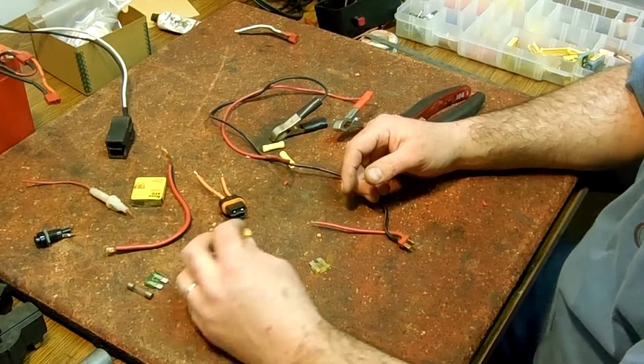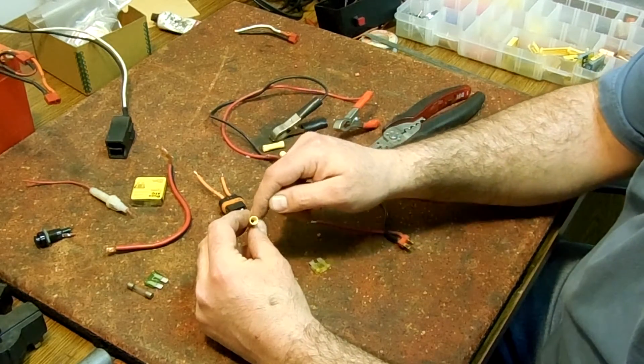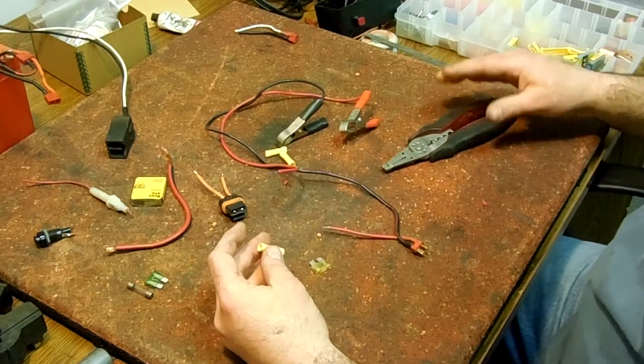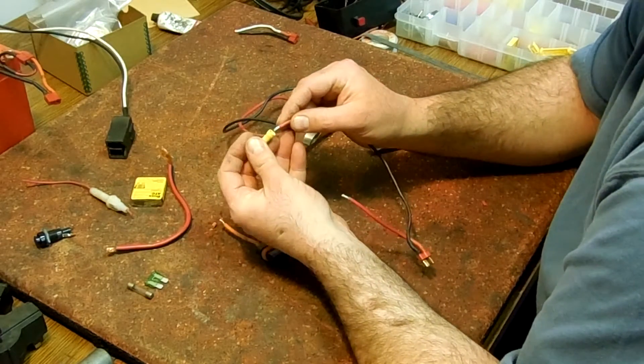We're going to use butt connectors today to attach this. The way butt connectors work is there's a little crush tube in there made of metal — you put the two ends of your wires in and then just crush them.